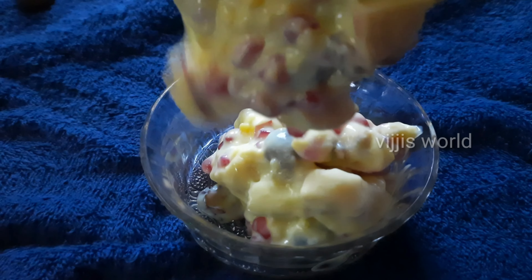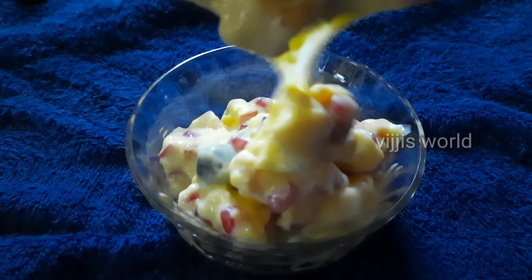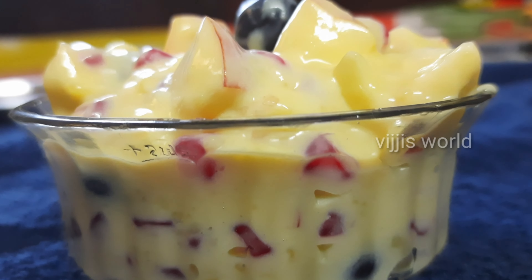Hi indeed! Namaste! Welcome to Bidji's World! In this video, let's prepare the fruit custard. It's very simple and very tasty. It's very interesting to taste. Let's try the process.